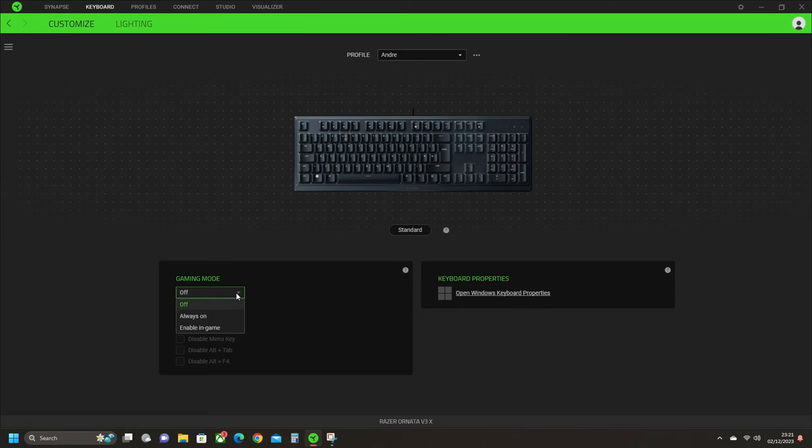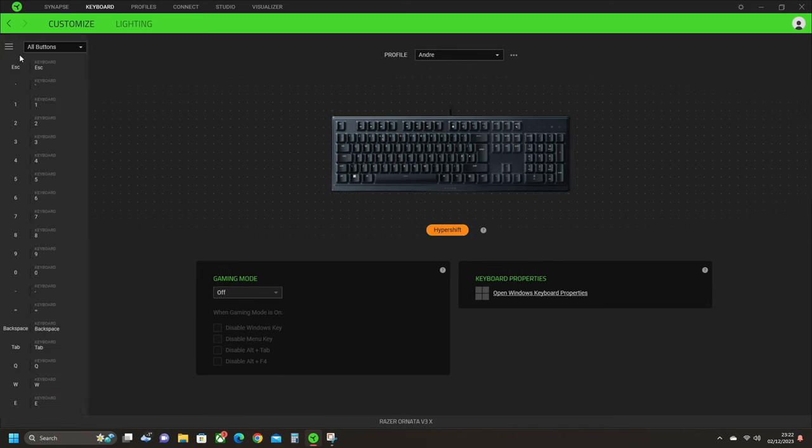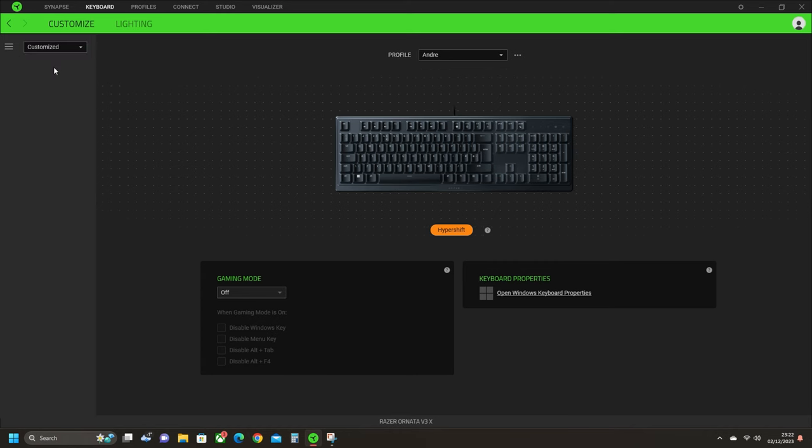The Razer Ornata V3X also has some features that make it a great gaming keyboard. It has a gaming mode that lets you disable the Windows key and other shortcuts that might interrupt your gameplay — useful if you're prone to accidental button presses. Within the Razer Synapse app you can also enable Hypershift mode, which temporarily unlocks a secondary set of functions on top of your existing button assignments, effectively doubling the number of customizable buttons on your keyboard.